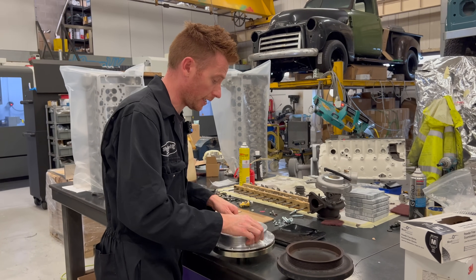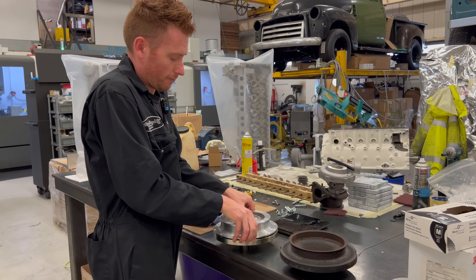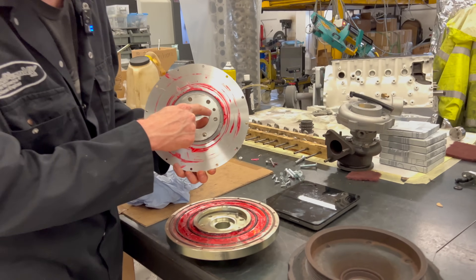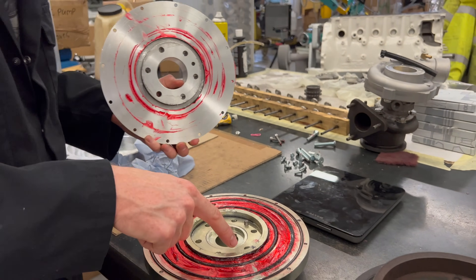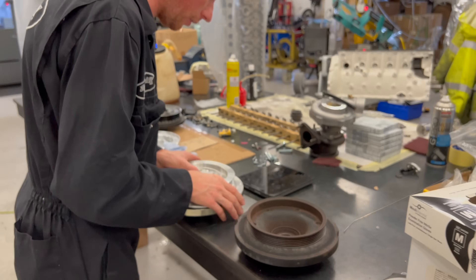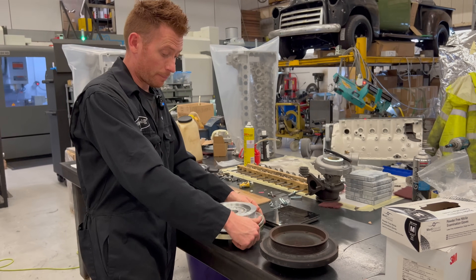This top section seals down onto there. It has a dowel and you have to line the dowel up. This is a prototype version — there's actually an O-ring missing from that inner section — but for the purposes of the video and my testing, this is going to get used on an engine.